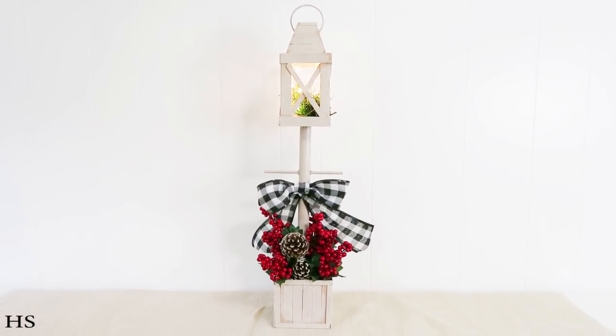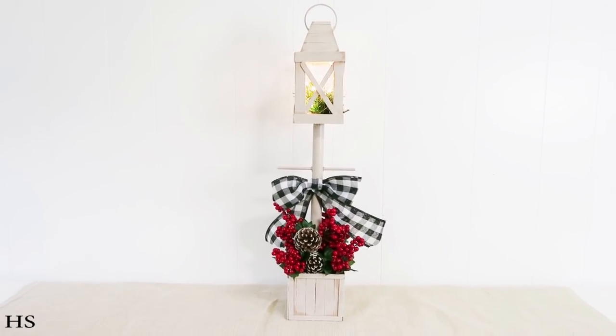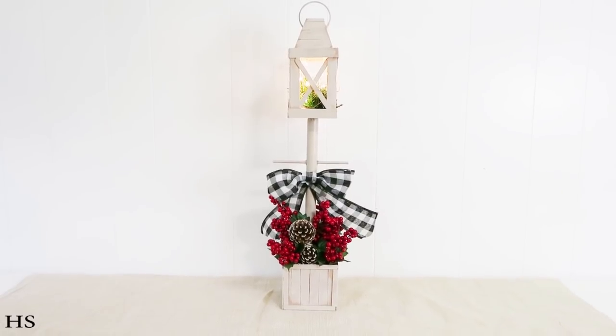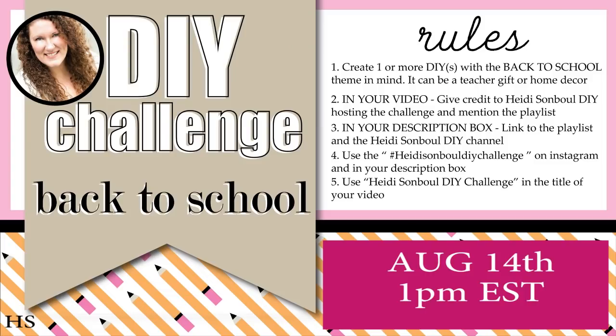I host a monthly challenge called the DIY Challenge where every single month on the second Friday I host a theme to encourage you to play along and get to know other crafters. The playlist goes live on August 14th at 1 p.m. Eastern Standard Time. This month the theme is back to school — think teacher's gifts, home decor, or cute things for your kids to bring them into the school spirit since this year is going to be so different.